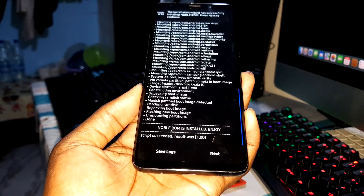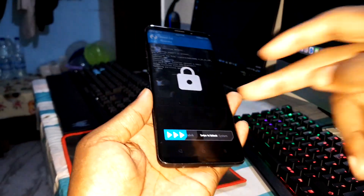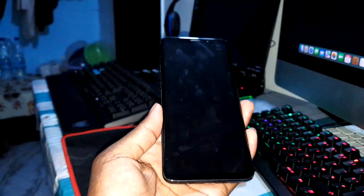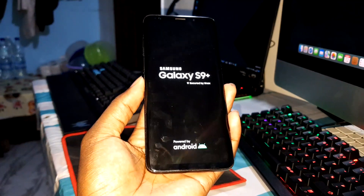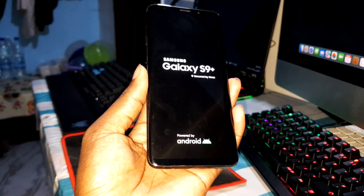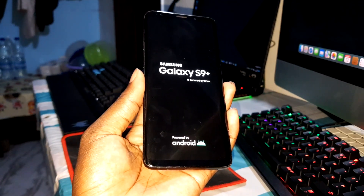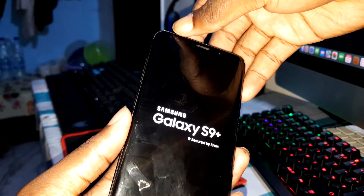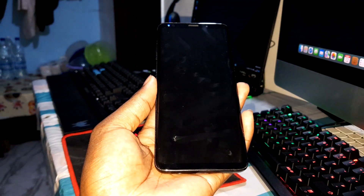Click next. It will go to system. Just one restart — it may restart many times, don't worry, that's normal. When you see the blue LED, the restart process has started.